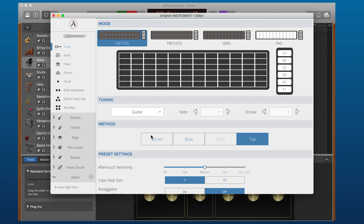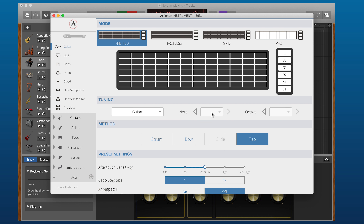Lastly, let's talk about methods. Certain methods are only available in certain modes. For instance, if I'm in a Fretted mode, I can strum and I can tap, but I can't slide. One of our favorite presets is a Fretted tap mode, which is especially good if you're a guitarist looking to shred a little bit.